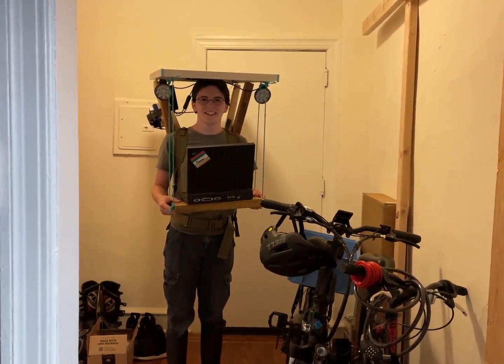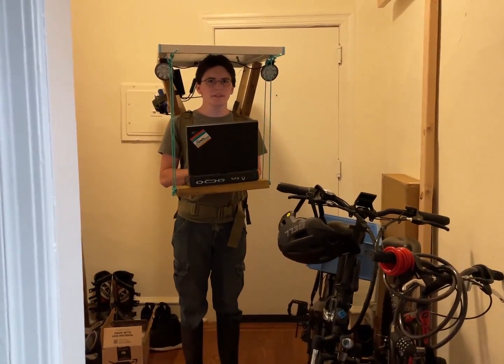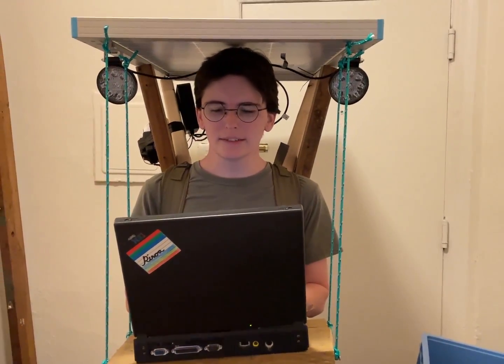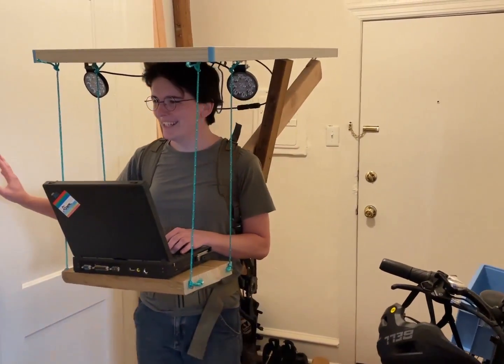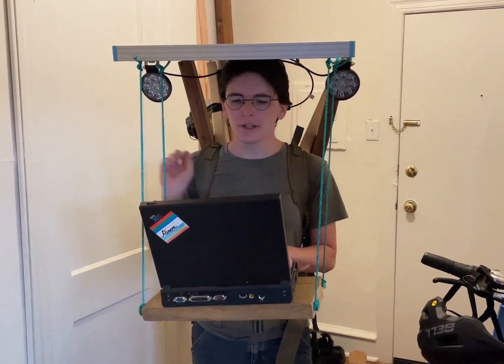There was a lady coming up behind me and she was looking like, what the heck? The most embarrassing thing happened: I was outside in my solar powered backpack and I accidentally opened up Adobe Acrobat Reader. I almost caused a wreck out there because people were just staring at me. I think this is worthy of Maker Faire.